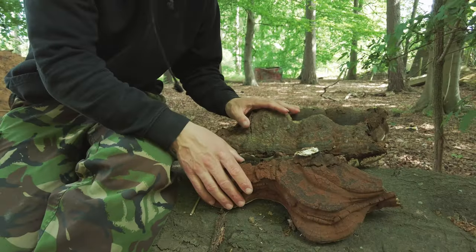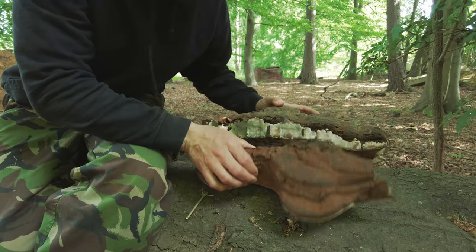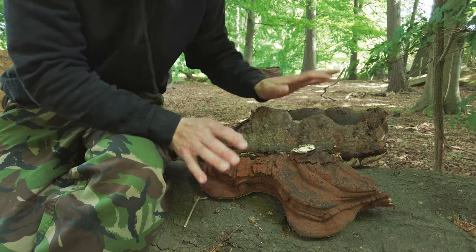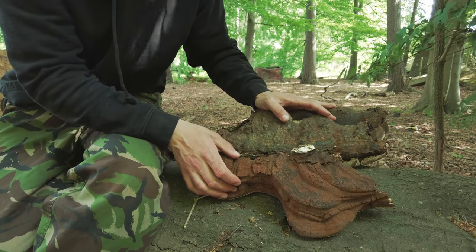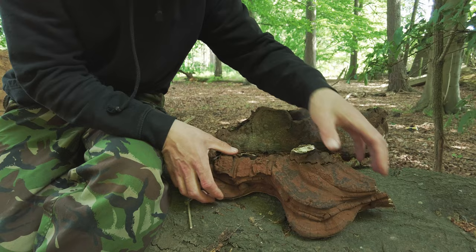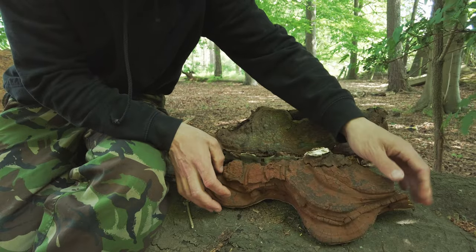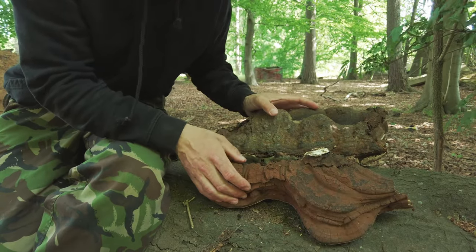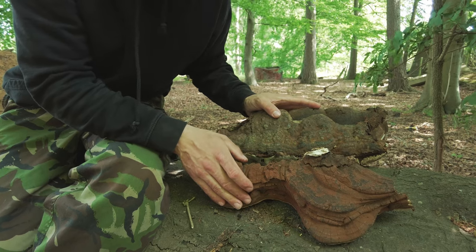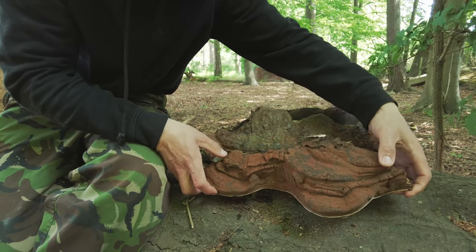Here are some beautiful specimens of Ganoderma applanatum, which is artist conch. This is a very common bracket fungus that grows in the UK — most commonly I've seen it on beech, though it does grow on other hardwoods as well. It's one of my most sought-after medicinal mushrooms in the wild. It's similar to Reishi, and while it's largely understudied, it's believed to have similar properties, which is why I decided to harvest more this year as I'm running out of my stocks.